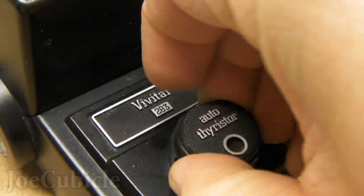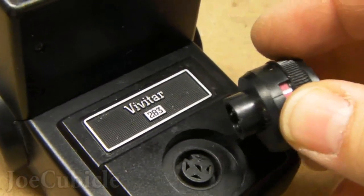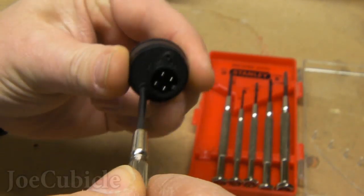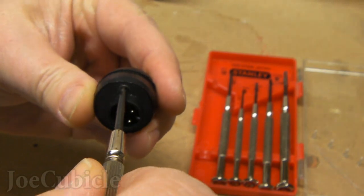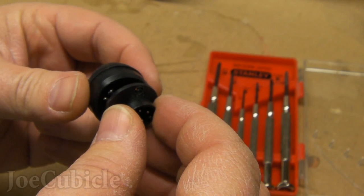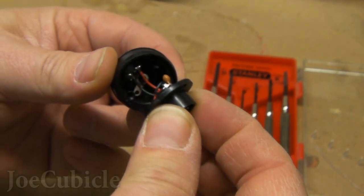First, you take off the auto thyristor from the front of the 283, and then using a small screwdriver, take off those two screws right there to get the bottom piece off. The thyristor comes in three parts: bottom, middle, and top. There I am pulling the bottom part off to expose the wires.